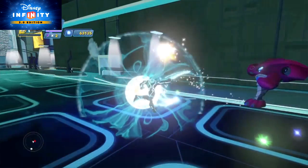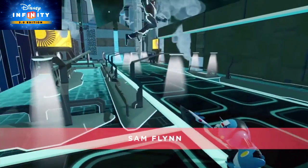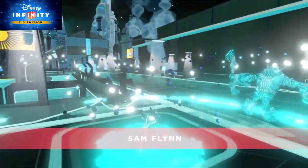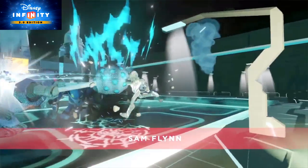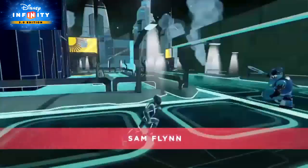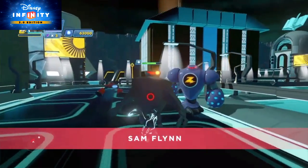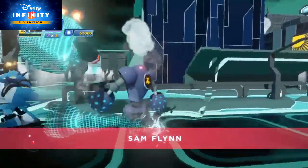The Sam Flynn figure is out right now, and he's got an awesome move set inside Disney Infinity 3.0. He's got some pretty cool looking attacks — he uses his identity disc to fight both close range and from a distance. What I love about Sam Flynn is how he has the ability to summon his light cycle at any point for a quick getaway. You may use it for running away, but I use it for taking down enemies — the light wall that comes out of the back actually damages foes as well.